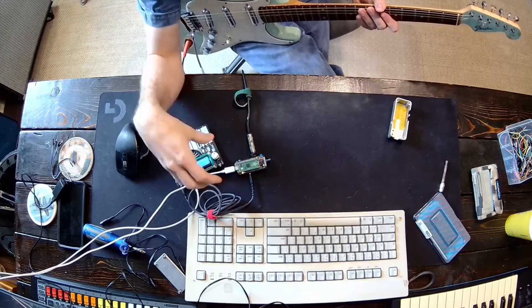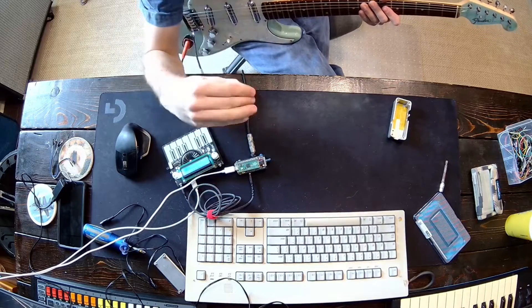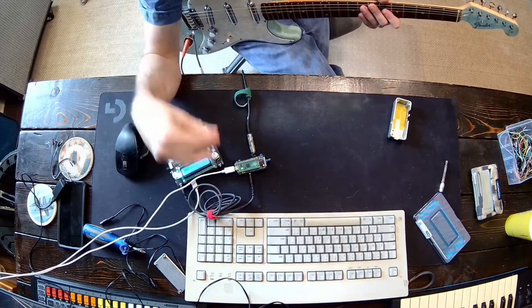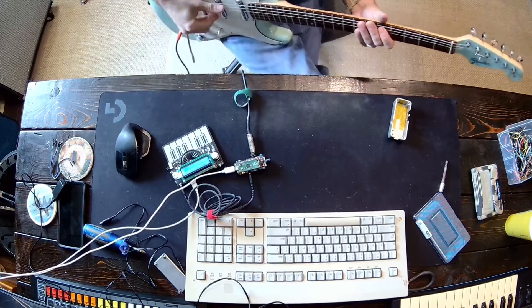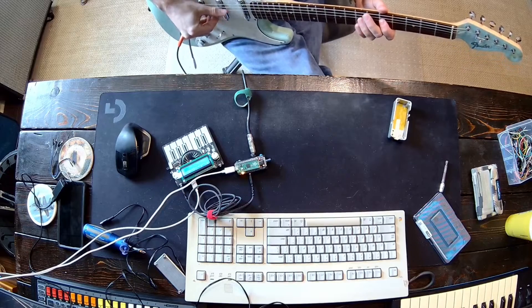Right now, the tracking algorithm I'm using is not ideal. It is very slow, and it's also not very accurate, so it's bad. But I think there's opportunity for this to be much quicker. Anyway, let's play some notes.